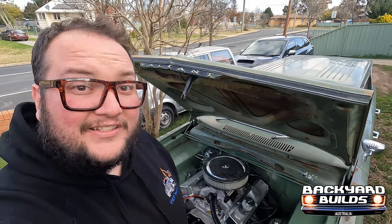Welcome back to another episode. A bit of pre-context before we start this one — it's been filmed over a couple of weeks, and the wagon is now at home. I'll explain all later.